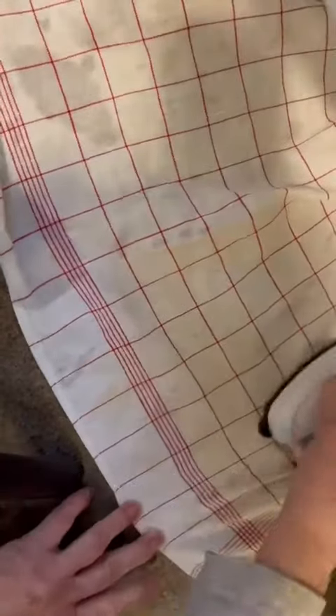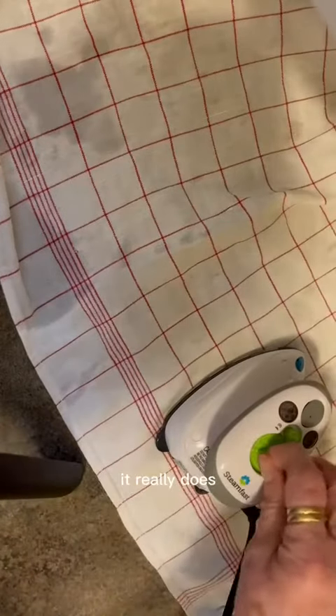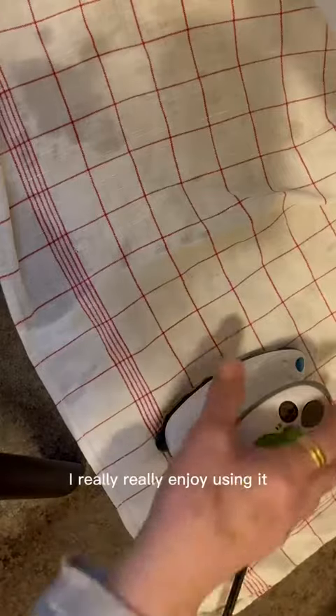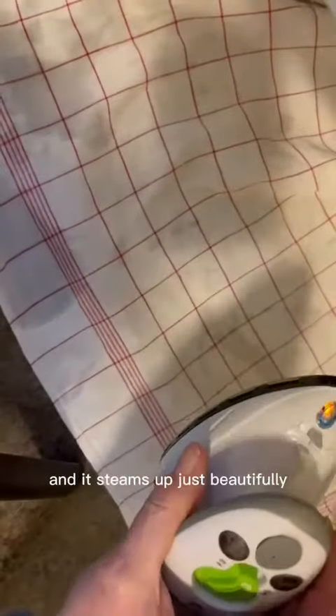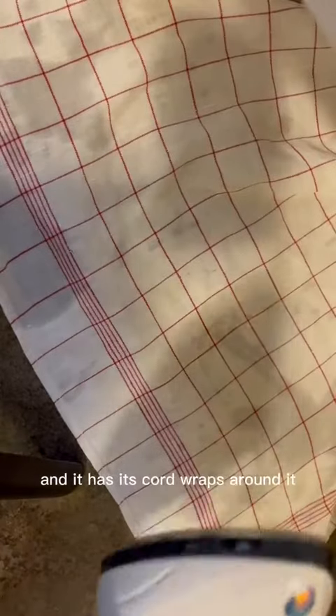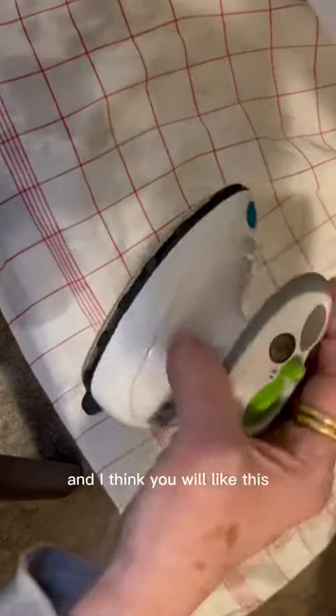It does a really nice job, as you can see me doing this little towel here. I really like it when I travel and it works very very well. It steams up just beautifully, and the cord wraps around it so it doesn't get lost. I think you will like this.